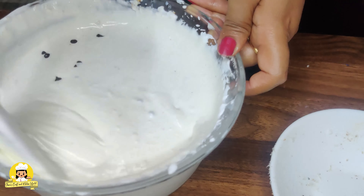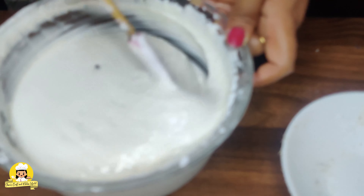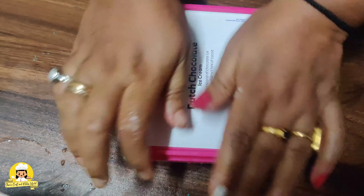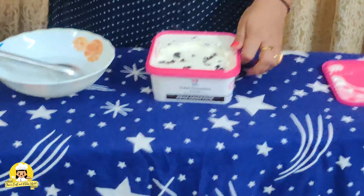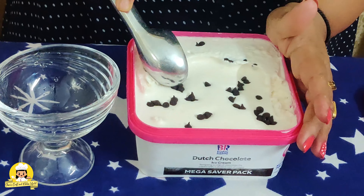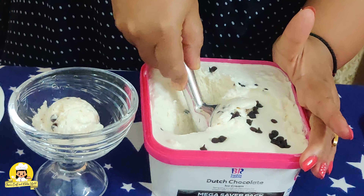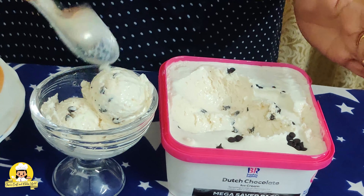Put the ice cream in the middle of the pan. I will add the ice cream to the top.